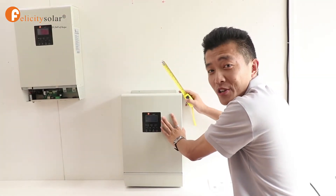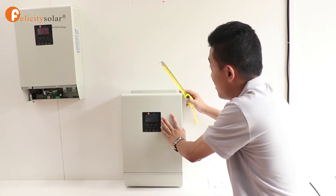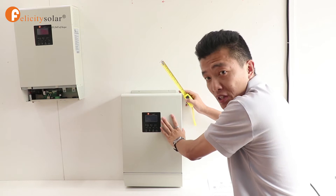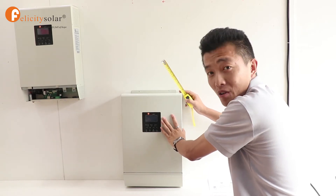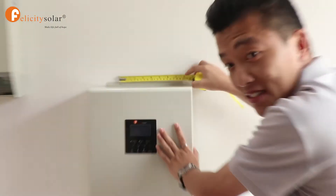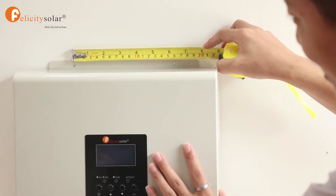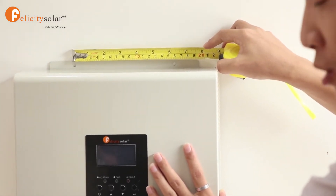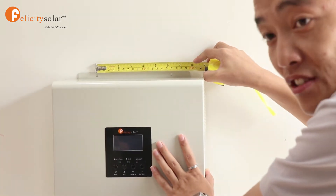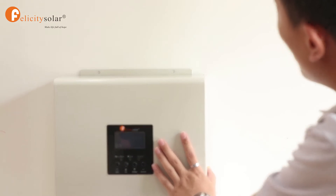Now I'm going to show you how to install our inverters on the wall. The first step: let's measure the length between the holes on the inverter, like this. Then we refer to that length to mark the location on the wall.